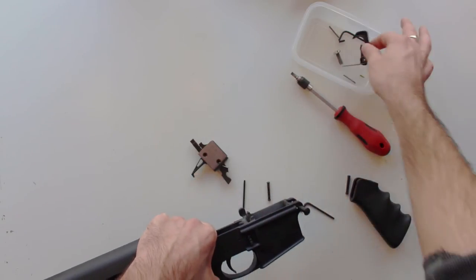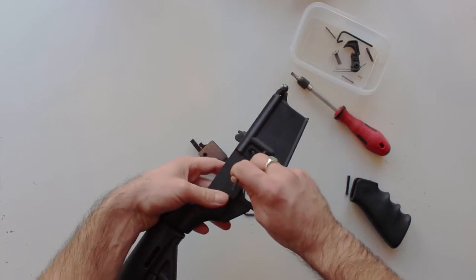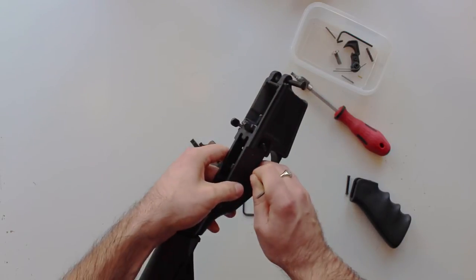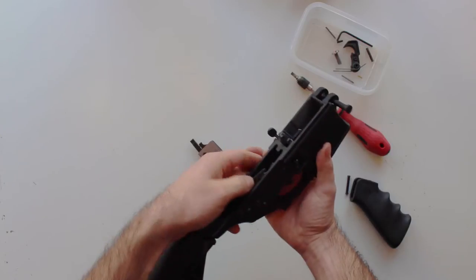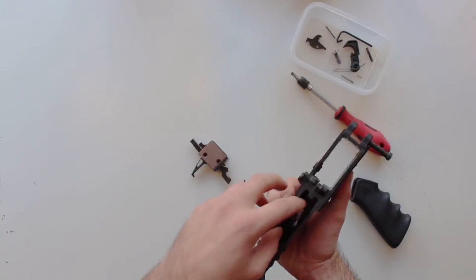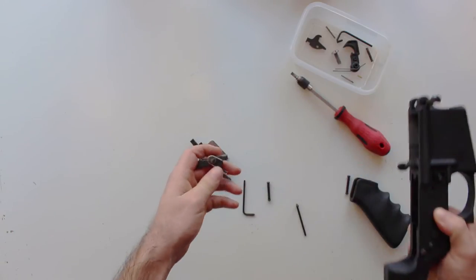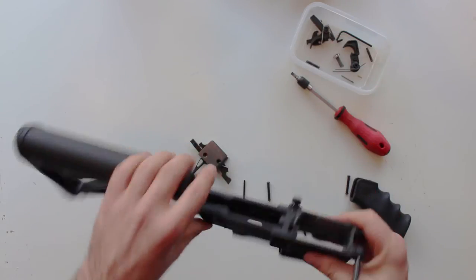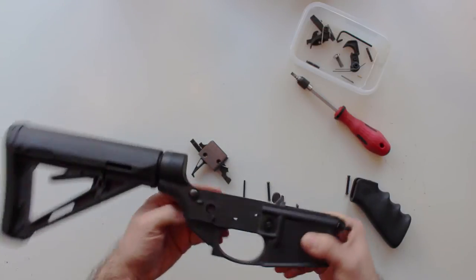Once the pin comes out, put it in your tub — you're not going to be using these again for the new trigger, so keep them safe with the old trigger as well. There's your hammer — comes out nice and easy. Then you need to do the same for the second part of the trigger. This bit may take a bit of wiggling — you might have to adjust the safety as it puts it under pressure. And there you go, that's your disengager, and then the main trigger itself, and there's the pin.